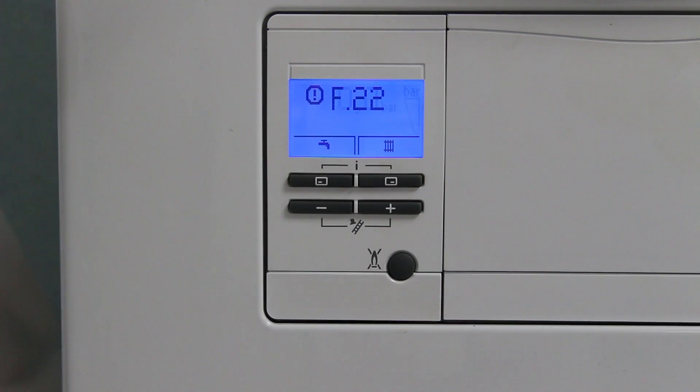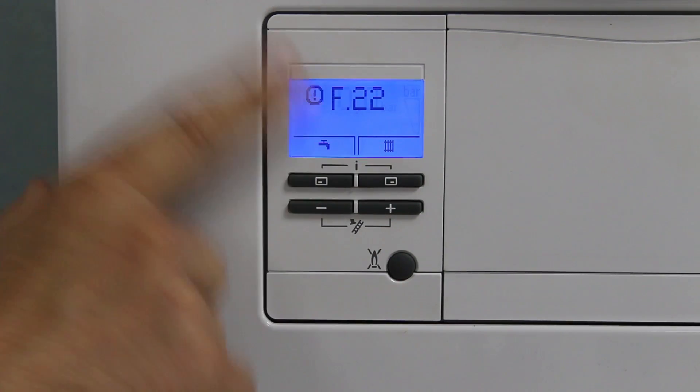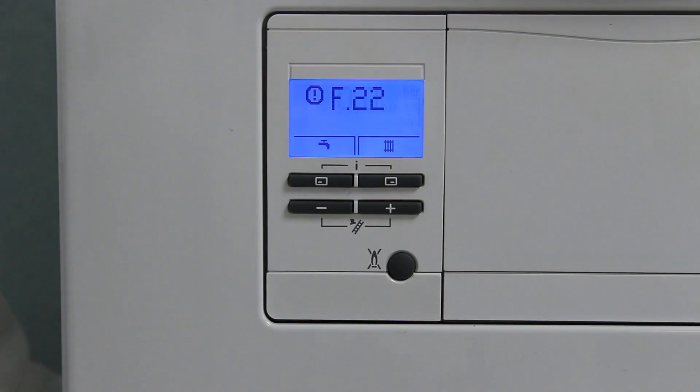Here's the fault code F22. As I'm pressurising it, keep an eye on the pressure. F22 will disappear and the boiler will function again. Also, look at the far right — you'll see the pressure gauge go up.